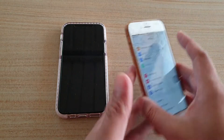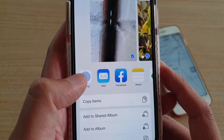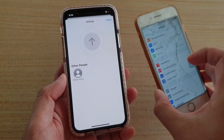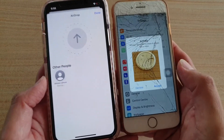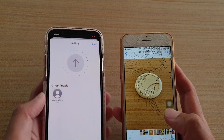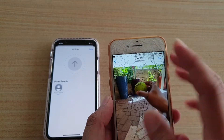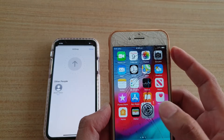I'm going to choose Everyone for now, and after the transfer I can switch it off. On my device I'm going to choose AirDrop, then select the target phone. On the receiving device you can see an incoming AirDrop request — tap Accept and the files will begin transferring over.